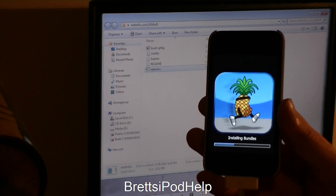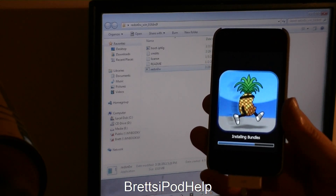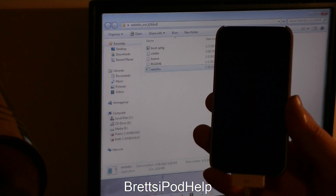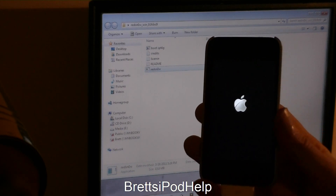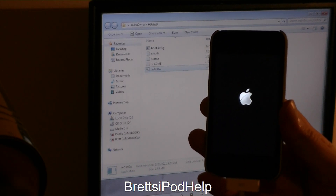Now it's doing something — it's installing the bundles. There we go, now it should be booting up. You can see the little Apple logo right there.